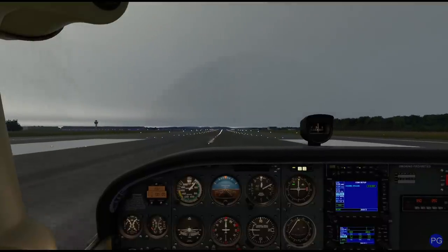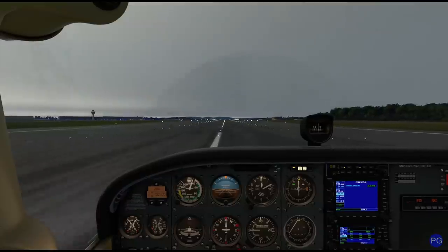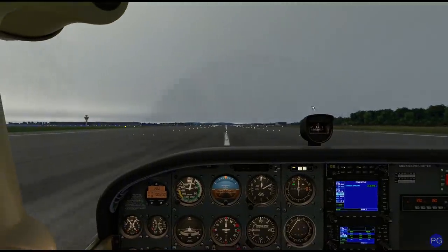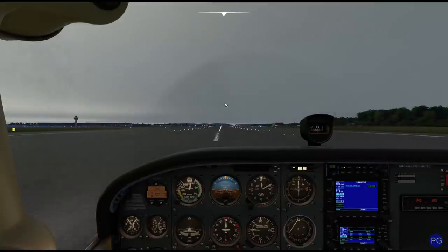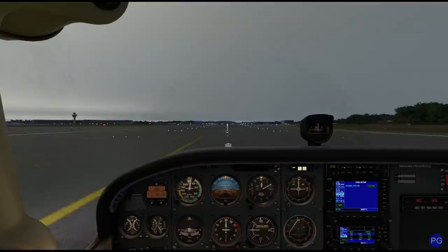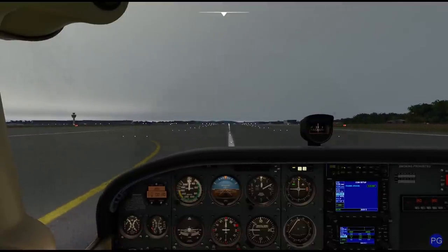So that's all there really is to an ILS approach. Keep in mind, if we did have to do a missed approach, we could actually fly the ILS backwards — this is called a back course. For those of you who have the button for it, there's a little button that says BC, and it will basically reverse-sense an ILS so we could go take back up into the air and come back around again. Hopefully this video is helpful. The ILS is one of the most common approaches that you're probably going to use because it's just so easy to use, and even in an aircraft like this, we can have a lot of luck with it.